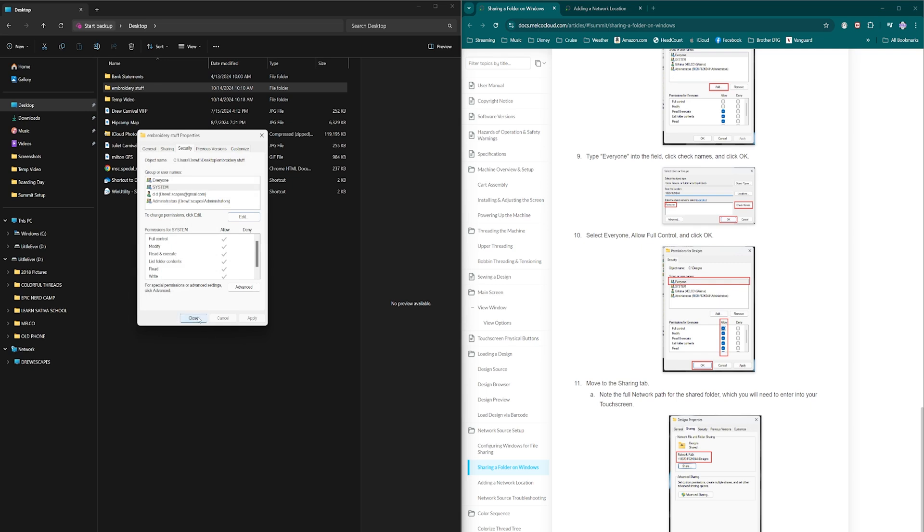The last thing we need to do is take note of our network path. Under the Sharing tab in Advanced, you'll find the network path. Mine is called backslash backslash DrewEscapes backslash EmbroideryStuff. 'DrewEscapes' is the name of my computer — yours will be whatever your computer name is. Take note of this path because we'll need it for the next step, which is going to the machine.